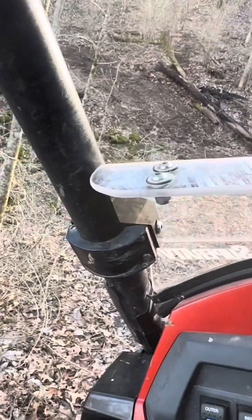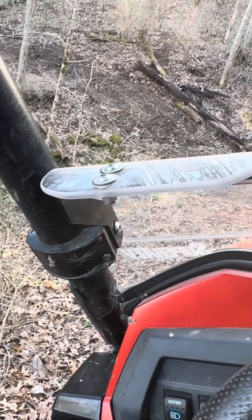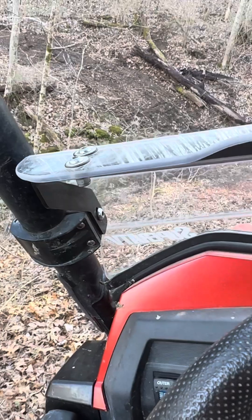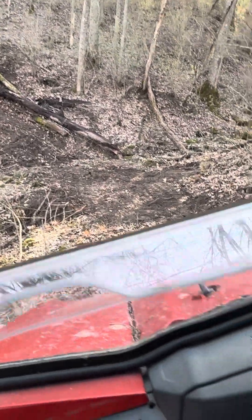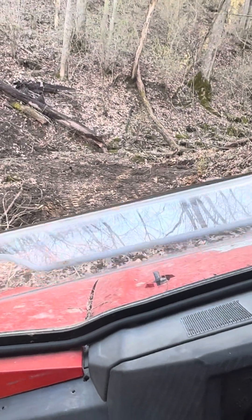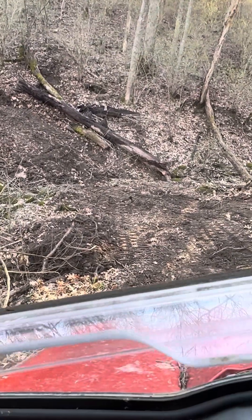If you start sliding, you steer down the hill. And if you start to tip — let's see here, nice and easy. It doesn't feel like it's too awful bad. Once I get there I'm going to have to find some way to fill this in right here — put a big log here or something. It's kind of sketchy guys.